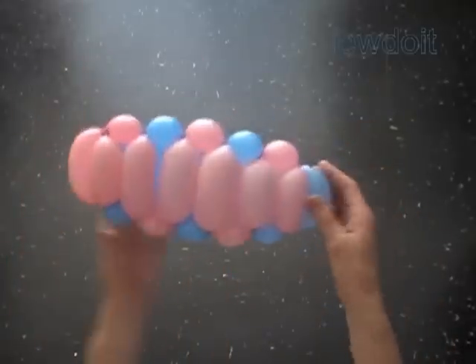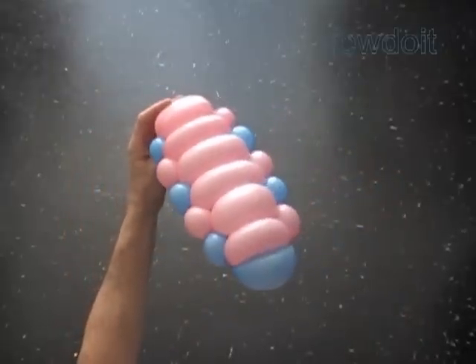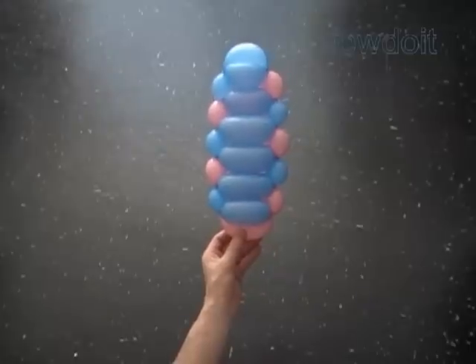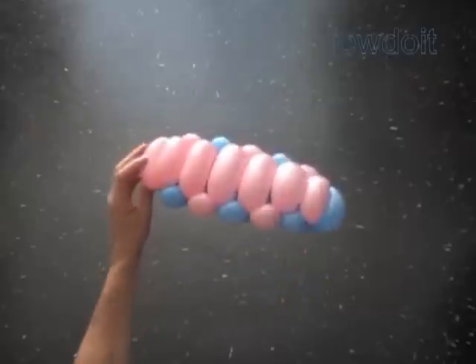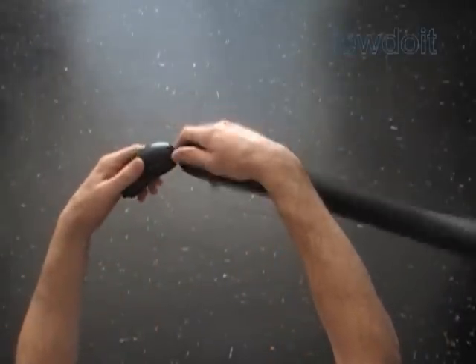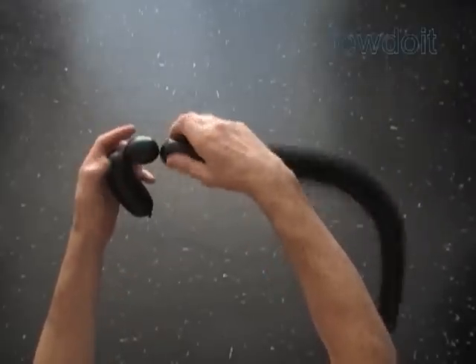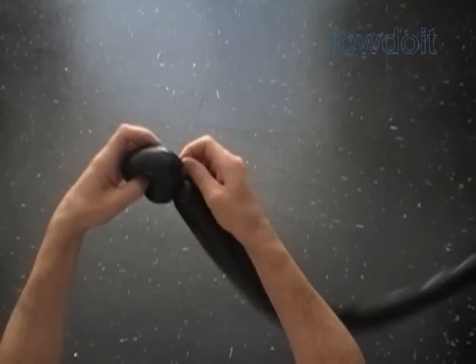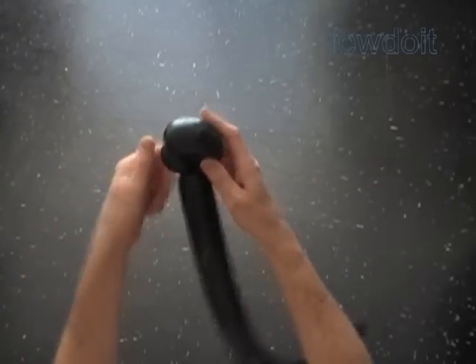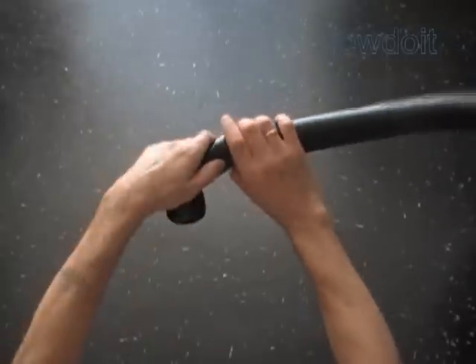We can quite easily convert our surfboard to a board with wheels — it could be a scooter, a skateboard, or a car. In this example I'm going to use a black balloon to make wheels. Twist the first part about four inch bubble. Twist the second part about one inch bubble. Lock all ends of both bubbles in one lock twist. Cut off the rest of the balloon. We have made a wheel. Make as many wheels as you need.